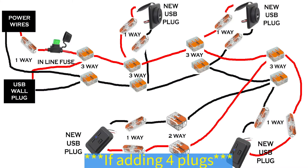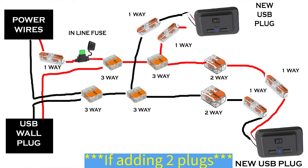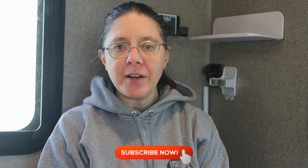Turn the power back on, make sure the plugs are working, and congratulations — you did a great job! Here is a rough drawing of how I connected everything together. The 12 easy steps for this installation are in the description below. Thank you for watching Our Little Camper Adventures. I hope you found the 12 easy steps to adding USB plugs useful. Please click the like button if you enjoyed the video, comment to let us know how your installation went, and subscribe to our channel if you're not already subscribed.